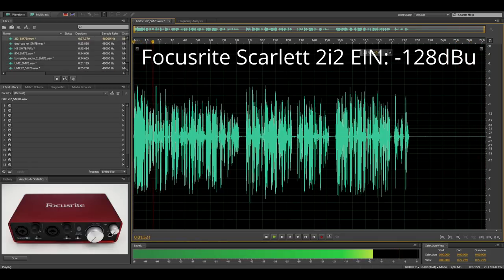You are now listening to the Focusrite Scarlett 2i2, which has an equivalent input noise of minus 128.2 dBu. This is of course again a bit worse than all previous interfaces, but this is still a very impressive noise performance. So it is no surprise that the noise floor of this recording with the SM7B sounds like this.